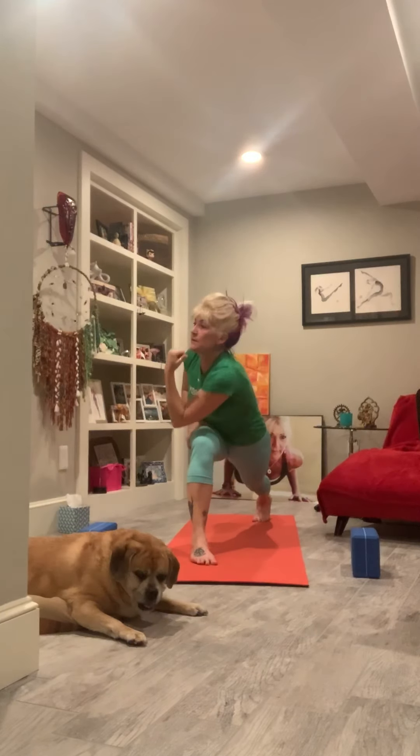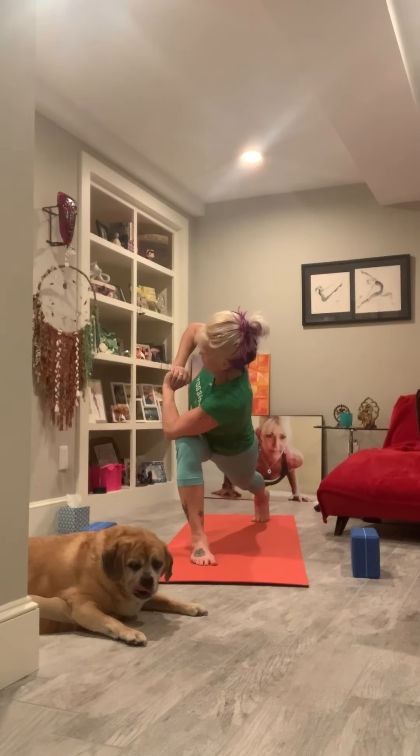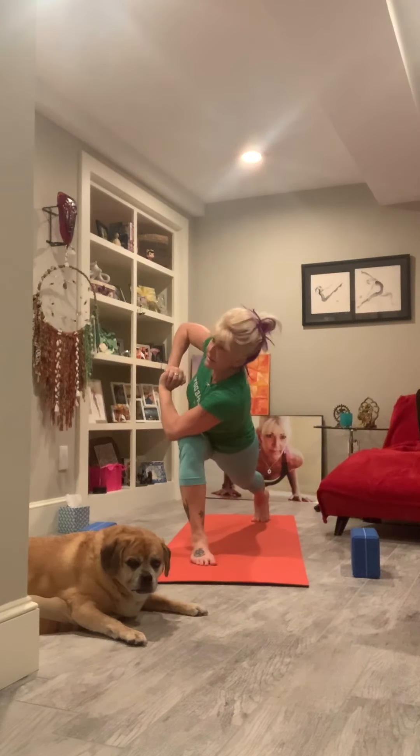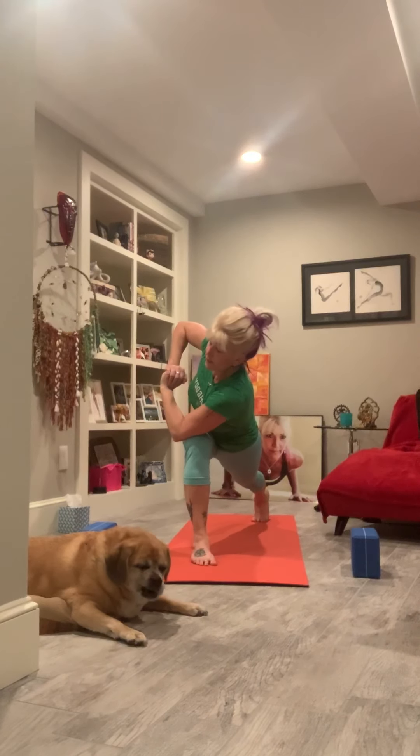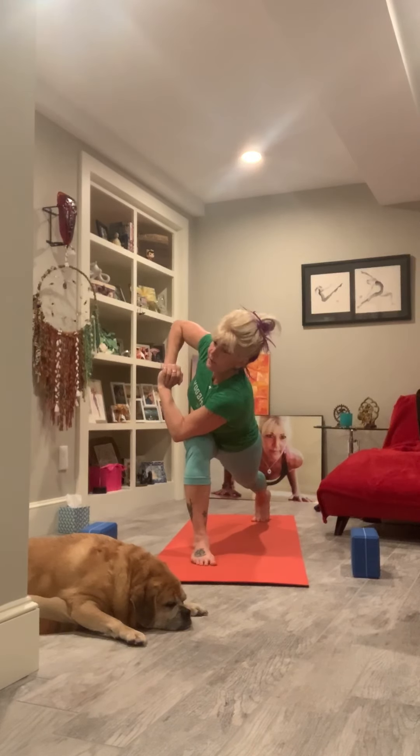Back knee can totally be on the floor, and then just twisting — let yourself just roll the heart open. You can stay, you can open up the arms, you can bind. I'm not feeling the twisting right now; my stomach's a little off from being nervous. Inhale, come on into the center, reach up high.